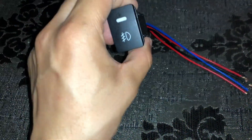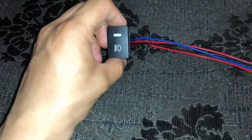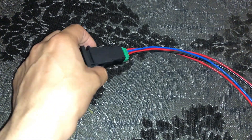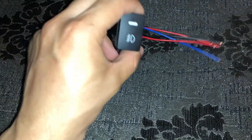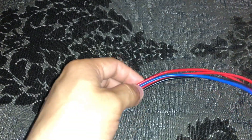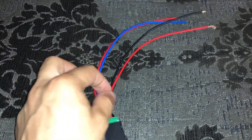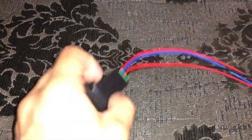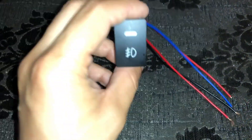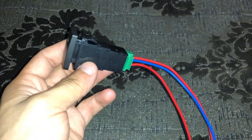The only thing missing is the fog lights on/off button. I ordered this button from Daraz.pk — it costs 1,000 rupees. This button is from China and has 4 wires, while others have 2 wires. When you are on parking lights, you can see the lights turn on and off with this button. But now there is a problem.